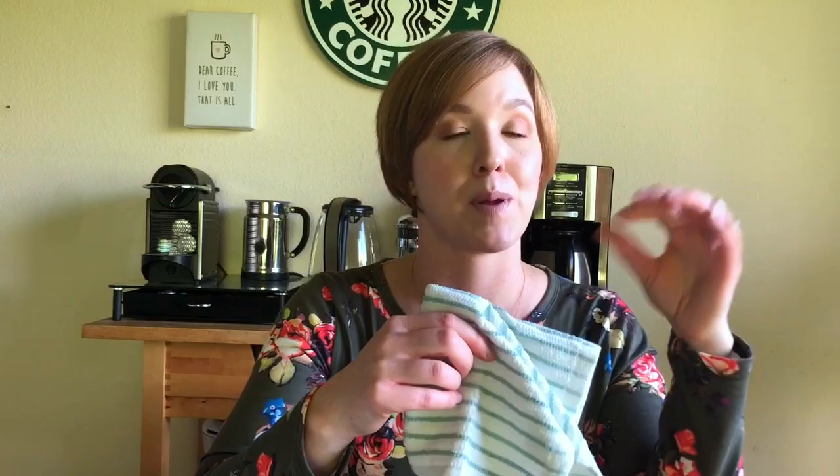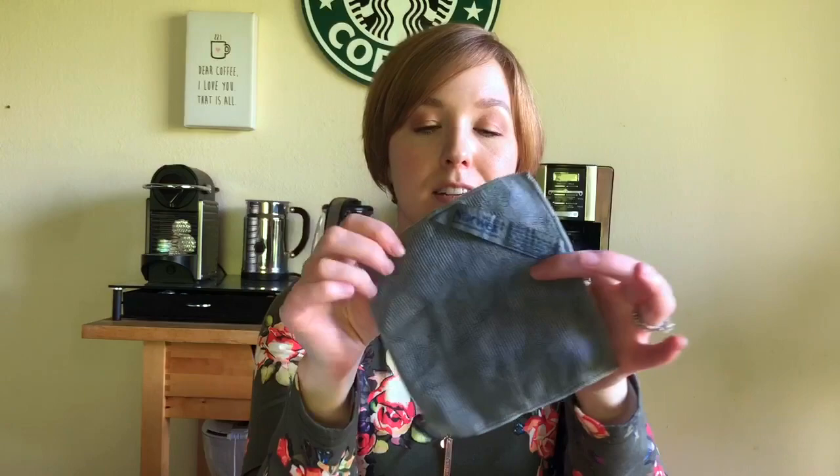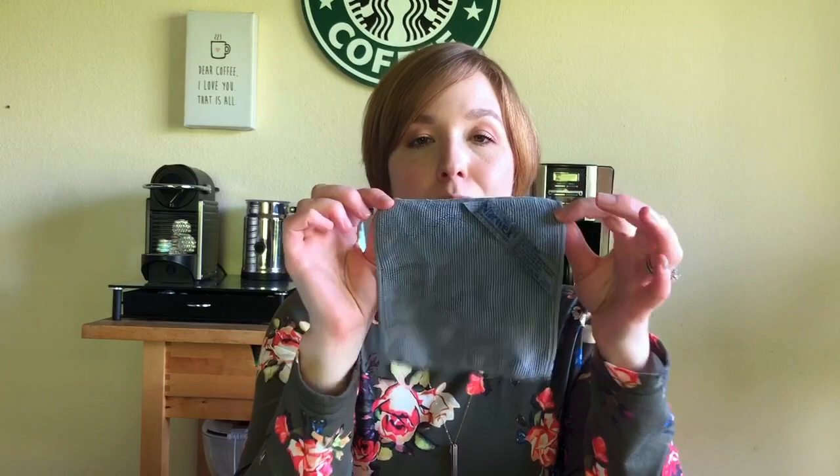I've seen the Pinterest DIY where you make a roll of cloth paper towels you can pull off one at a time, but I just hang these on my oven door handle — it's just as easy and I didn't have to make anything. For wiping down tables and more serious cleaning, we've also invested in some Norwex — these are the Envirocloth in travel size. I like the travel size better than the big size because I find the big one a little too unwieldy.